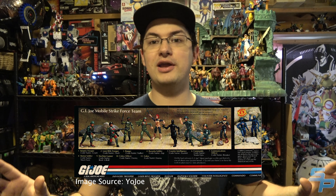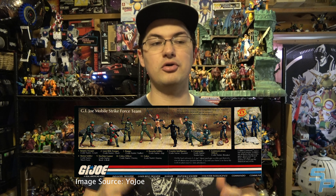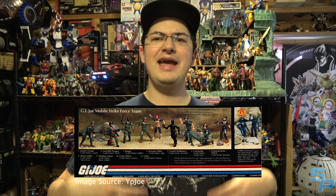That line was incredibly successful for Hasbro, and they repeated the same basic formula for Transformers. They took the G.I. Joe toys — 3¾-inch figures — made multiple characters, gave them vehicles, and then partnered with Marvel Comics to create the G.I. Joe: A Real American Hero comic, written by Larry Hama. A terrific, terrific comic.